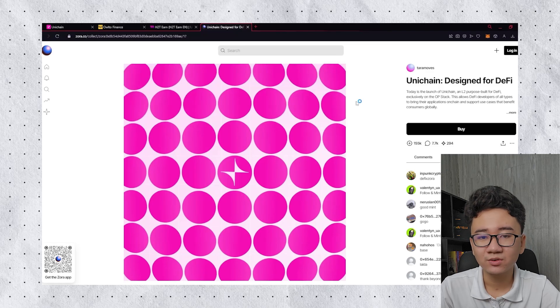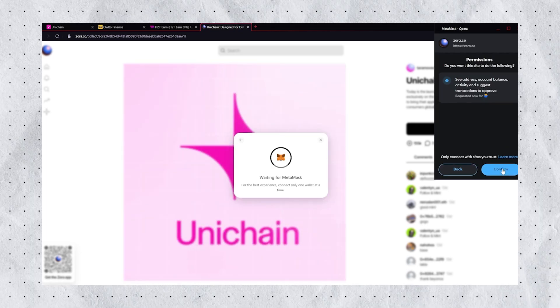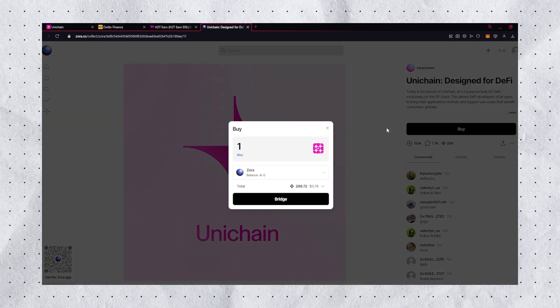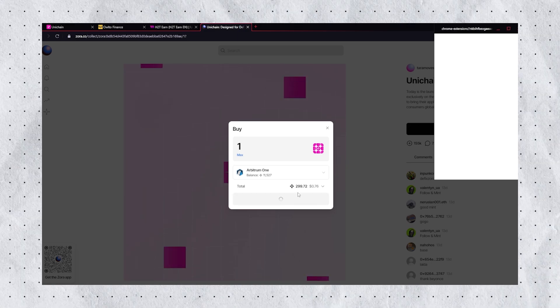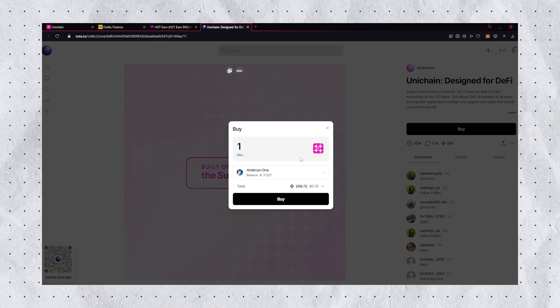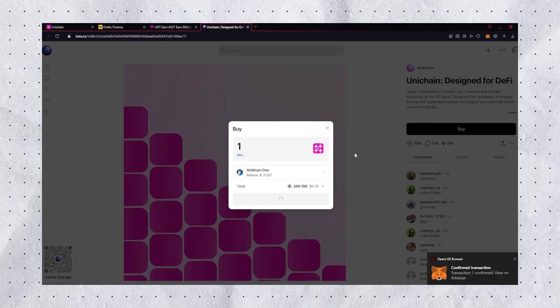Here we are in Zoda.co — it's basically an NFT marketplace. What I'm about to do is for content purposes only. I'm not advising you to buy this NFT and I'm not guaranteeing anything — please do your own research. However, many projects in the past have offered airdrops for NFT holders, so the choice is yours. Click Buy — you can buy as much as you want. I'm just going to buy one. You can choose Ethereum Mainnet or Arbitrum 1. Switch network to Arbitrum 1 — the price is less than $1, about $0.76. Now buy it.